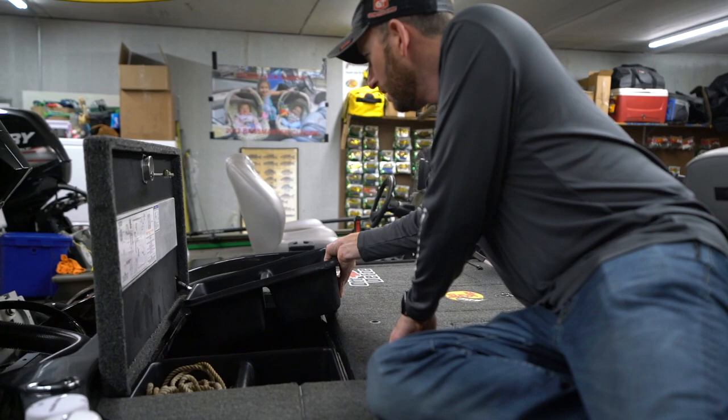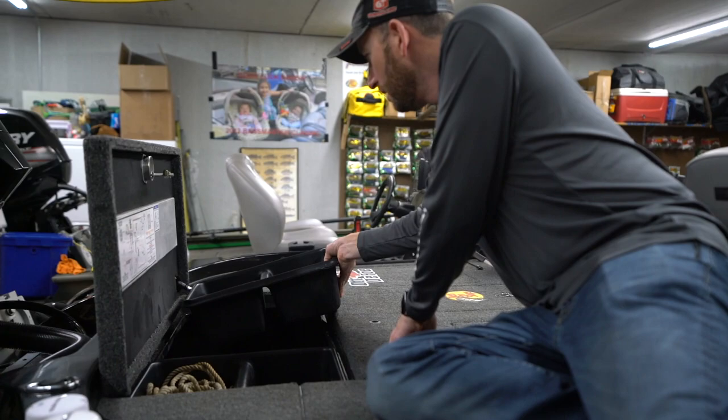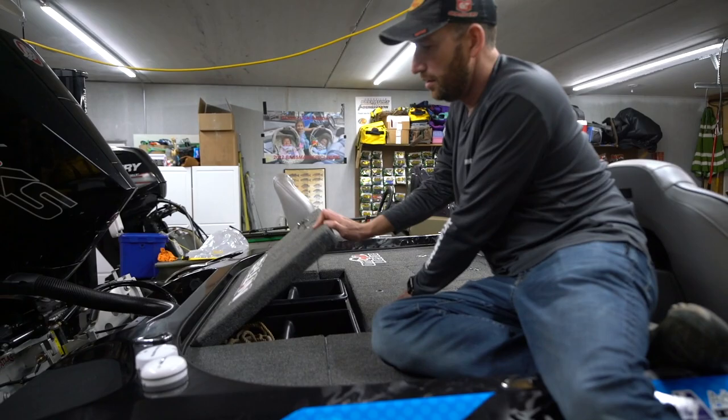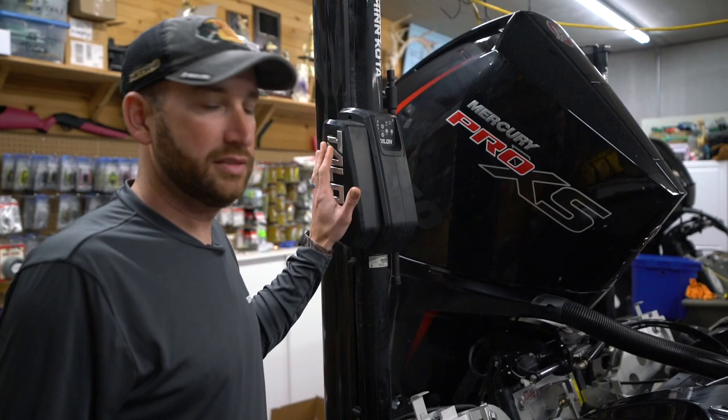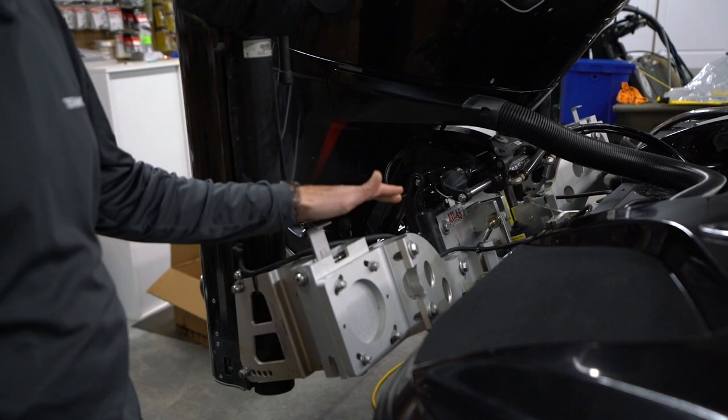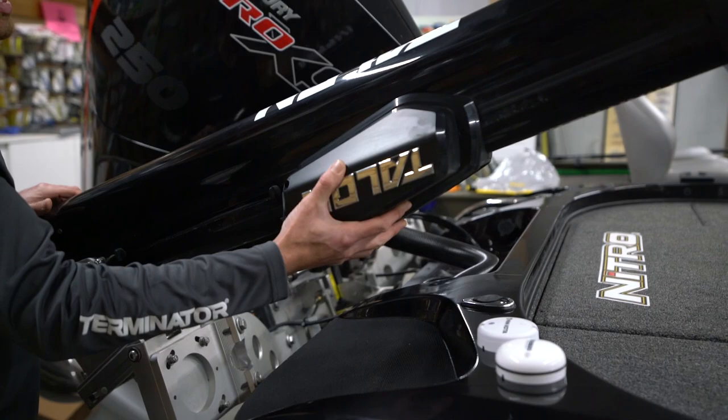Down in there I've got a spare prop, prop wrench, spare trolling motor prop, and rope. Back here at the stern — certainly not the least part of the boat — two 10-foot talons on tilt brackets. I like those tilt brackets so you can get under some low-hanging stuff. Really easy to use — if you have a low garage door, those tilt brackets let you lay the talons down to get through.